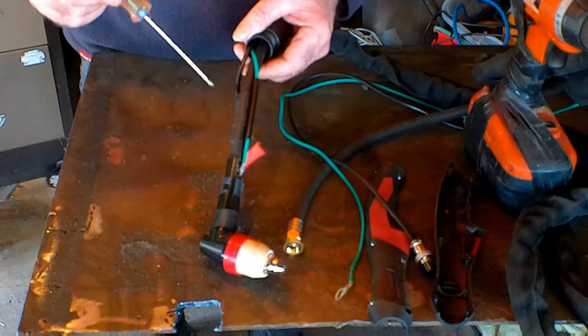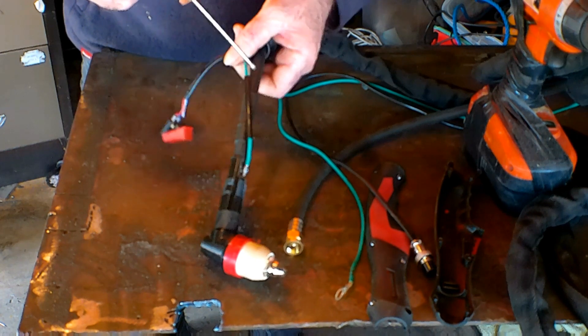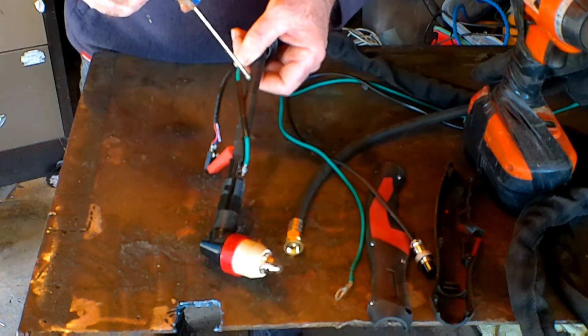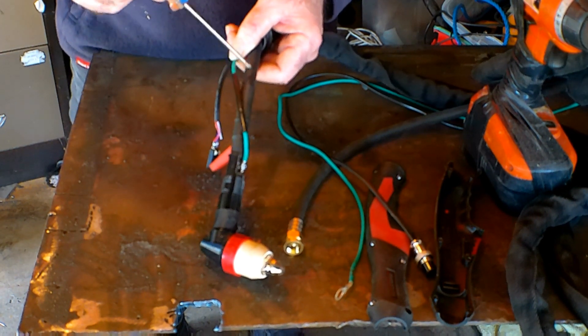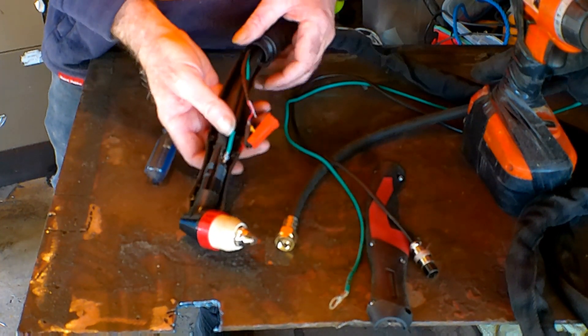Now you know what that wire does - it's no big deal really. Like I was saying before, this hose here is not just an air hose - it's a trick for young players. I'll cut one in half and show you what's in it. But first let's reassemble this torch before I lose half of it.